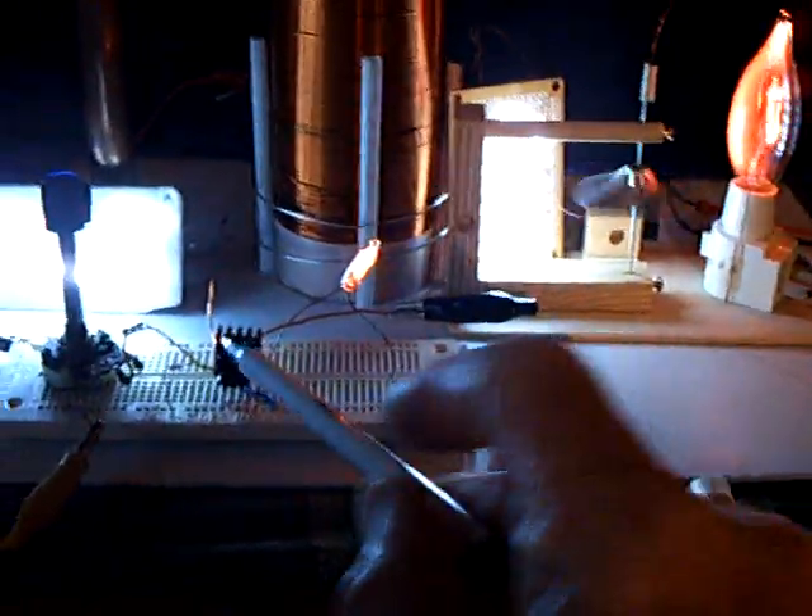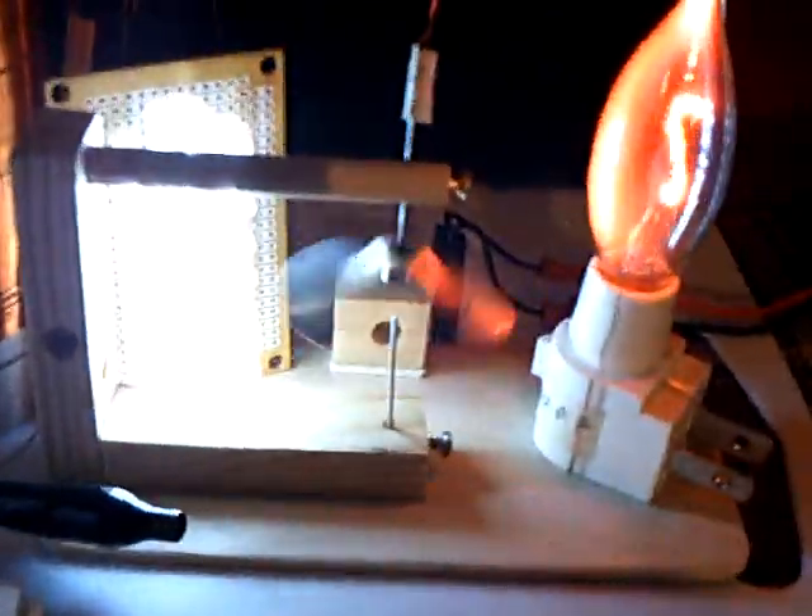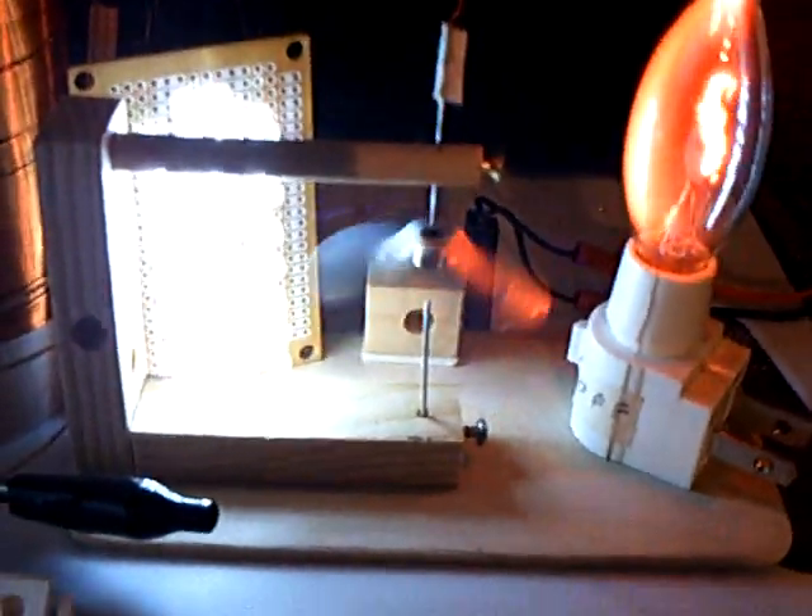I've got the amp draw down to the point where this little transistor is handling it. I haven't burned it out all day today — I did put a heat sink on it. But the spinner part was real good and that worked out well.